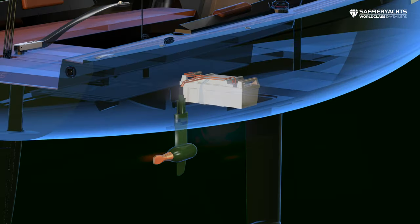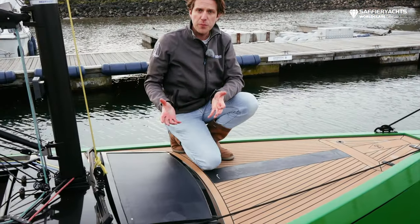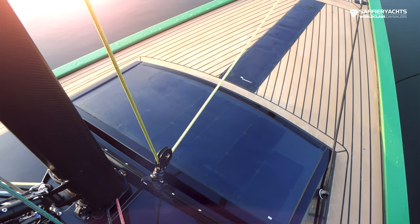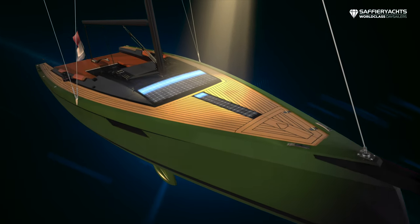This boat is equipped with a Torqeedo 3.0 pod drive and we charge the batteries with this solar panel, making the boat completely self-supporting. This solar panel provides 80 watts per hour.